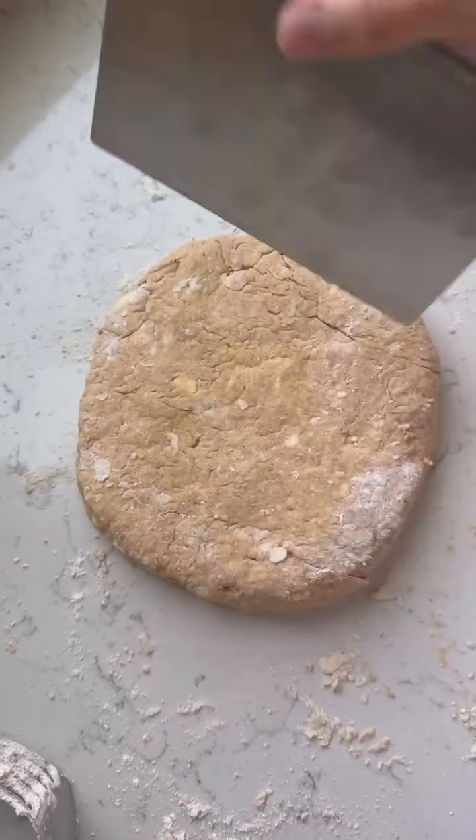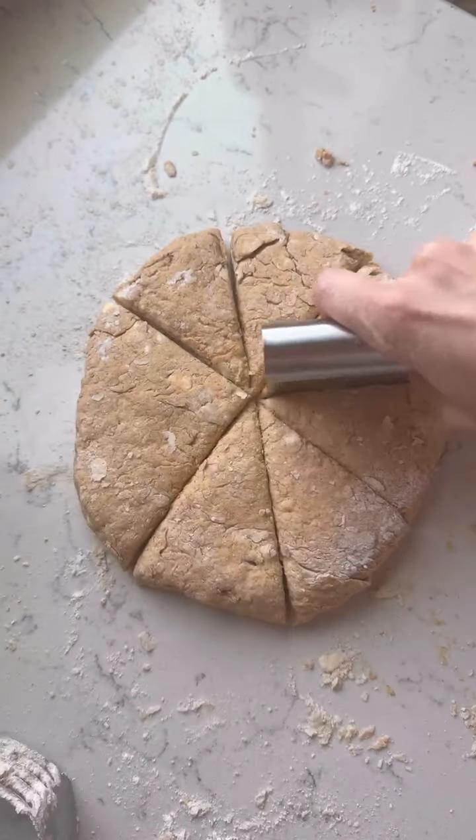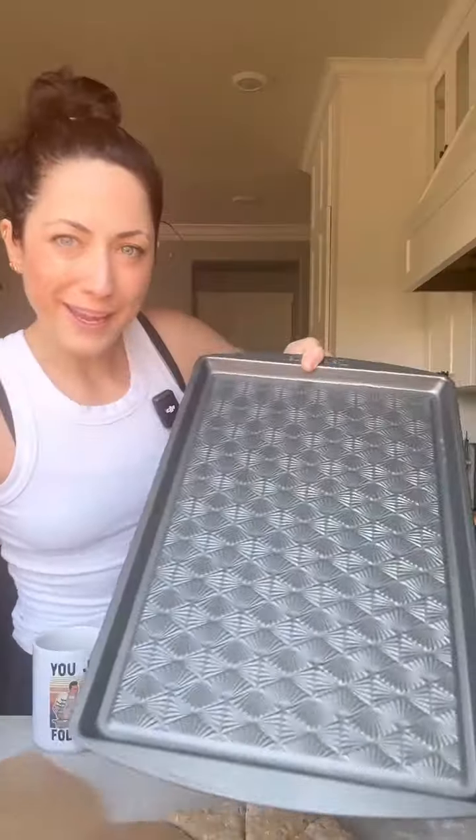I just used my bench scraper, straight down. Place your scones on a baking sheet lined with parchment paper. Make sure there's space in your freezer because we're gonna freeze these for 15 or up to 30 minutes if you feel like your dough got really warm. Just make sure you freeze or chill them so they get nice and cold again before we bake them.